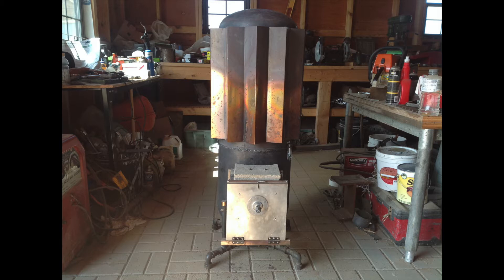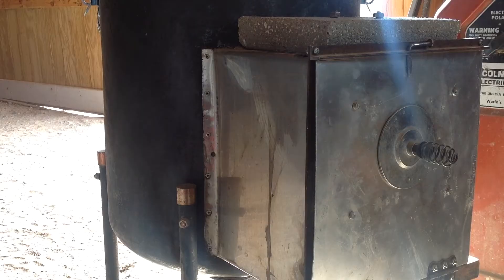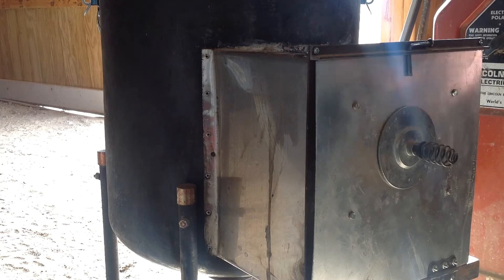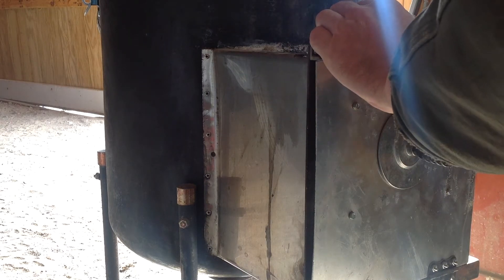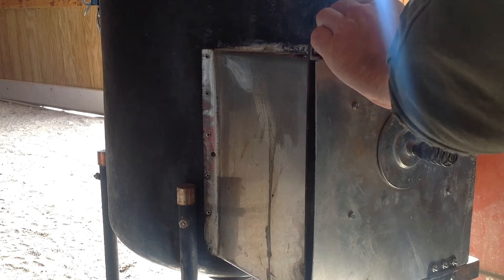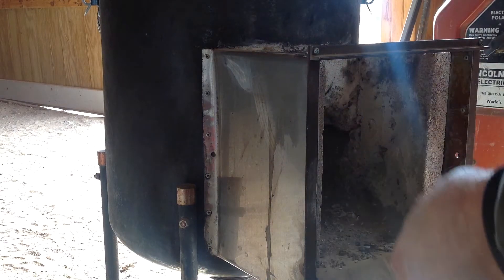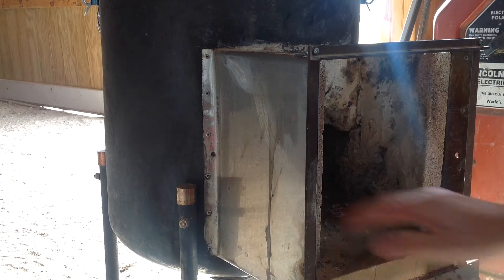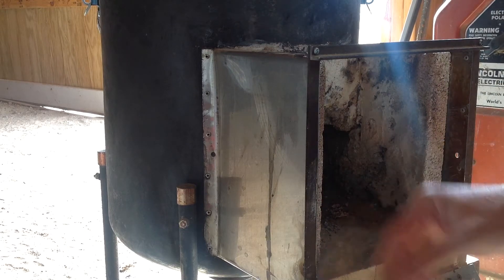I'll do a temporary setup to show how it works. I'll get this thing lit up. That's a Castle Bowl Refractory Cement cover I made for it. And this has been patched up a few times as you can see. Fire brick gets hot and breaks.